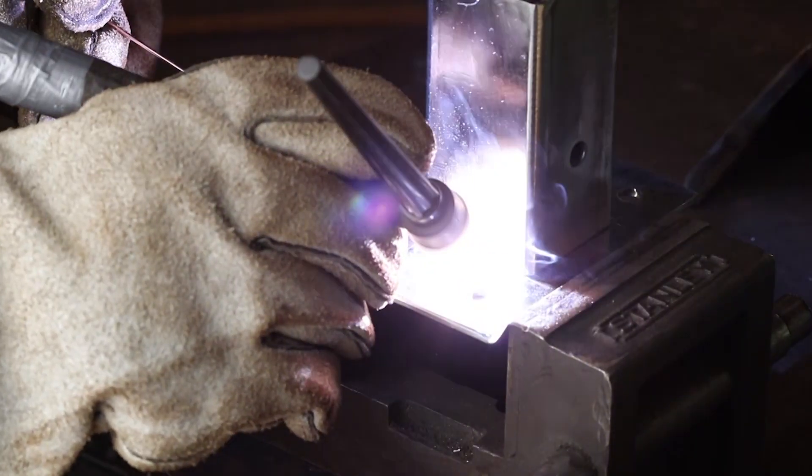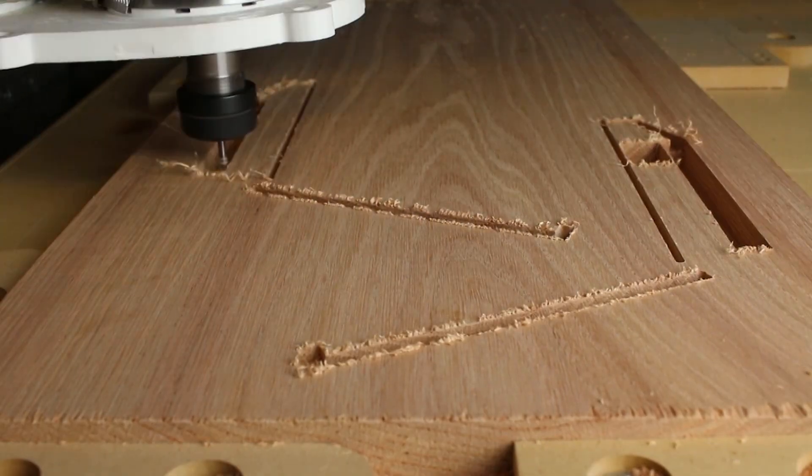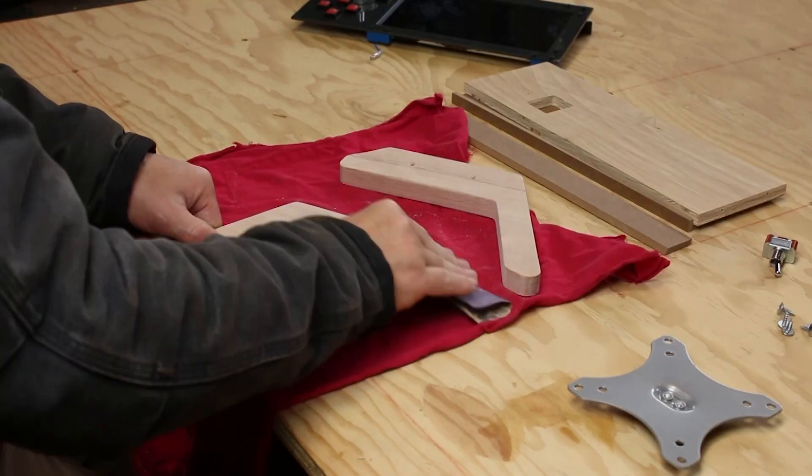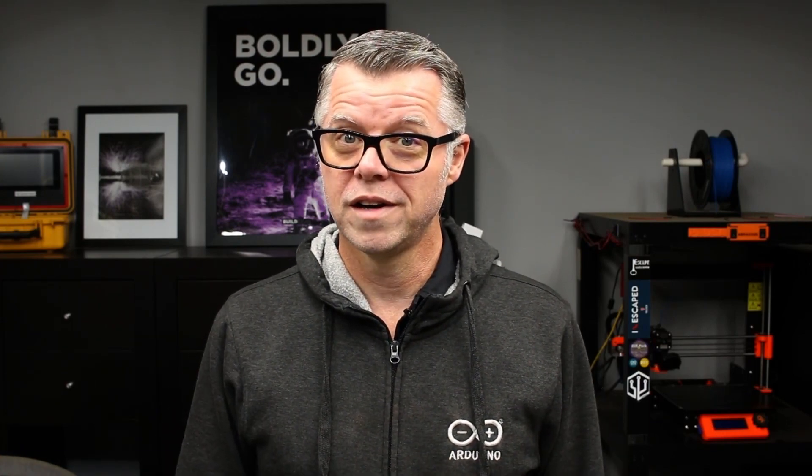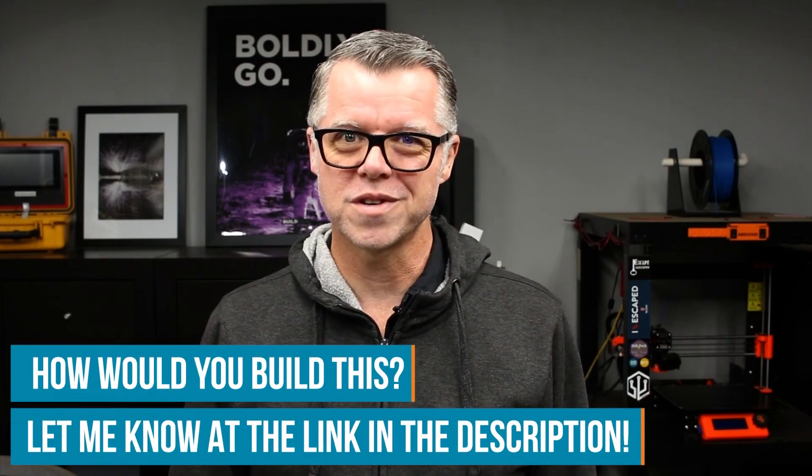Well that's all we have for today. I'm really pleased with the way that this thing turned out — it was a lot of fun to build. I got to do some welding, laser cutting, use a CNC router, some woodworking, and electronics. What would you have done differently? Do you know a way to have Mach 4 CNC control software have bi-directional communication with an Arduino? If you do, let us know at the Element 14 community at element14.com/presents. We'll see you next time, and until then, keep makin'.